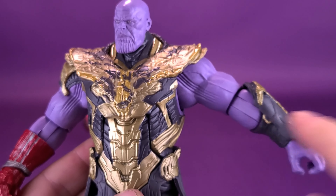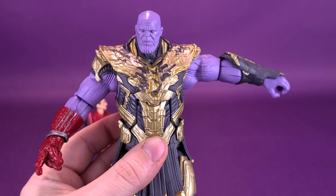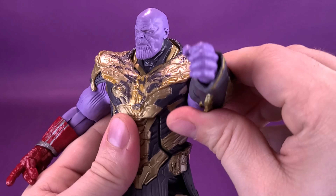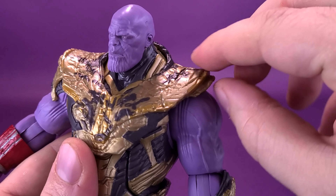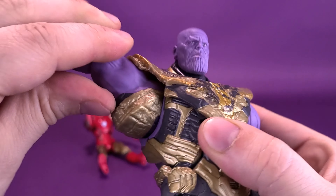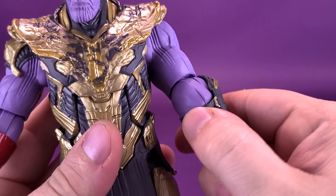Before we get a closer look at the Iron Man Mark 85 and Thanos, let me first send a thank you out to the folks over at Hasbro who made this review possible by sending this set over my way. If you're interested in picking up the Iron Man Mark 85 and Thanos, you're in luck as the set contains both figures. They're also available right now in retail stores and online. I figure before we look at the figures, we'll run through the accessories — there's a lot to cover off, but I'm sure I'll get through it in a snap.